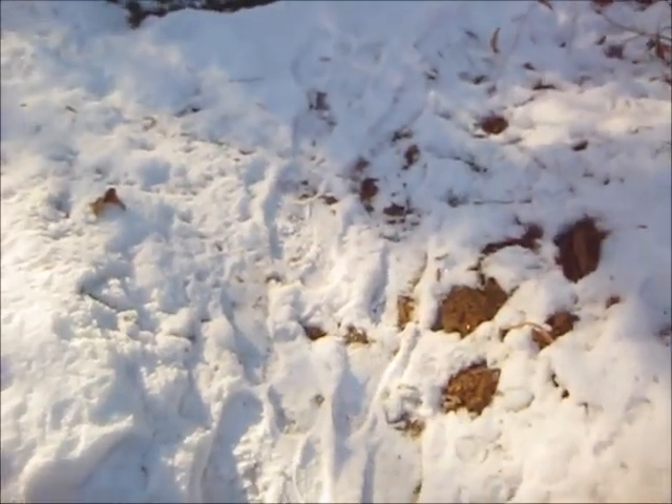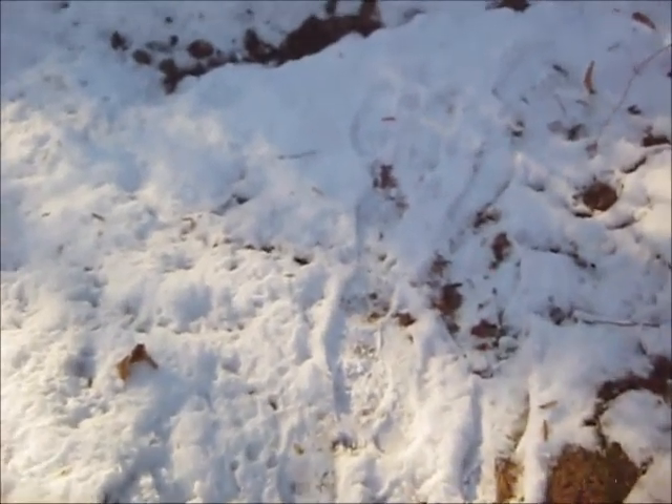Gathering wood is going to be a little challenge with snow on the ground, because everything around you is covered in snow and ice. This is probably one of the roughest stages of wintertime when there's snow on the ground. Thank the Lord there's not like a foot of snow — that would be really, really difficult to get a fire going. You've got to find some wood.